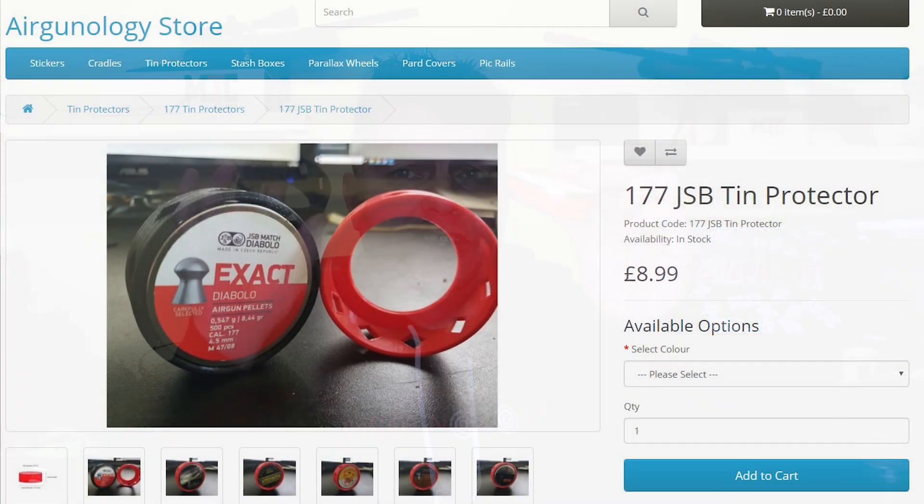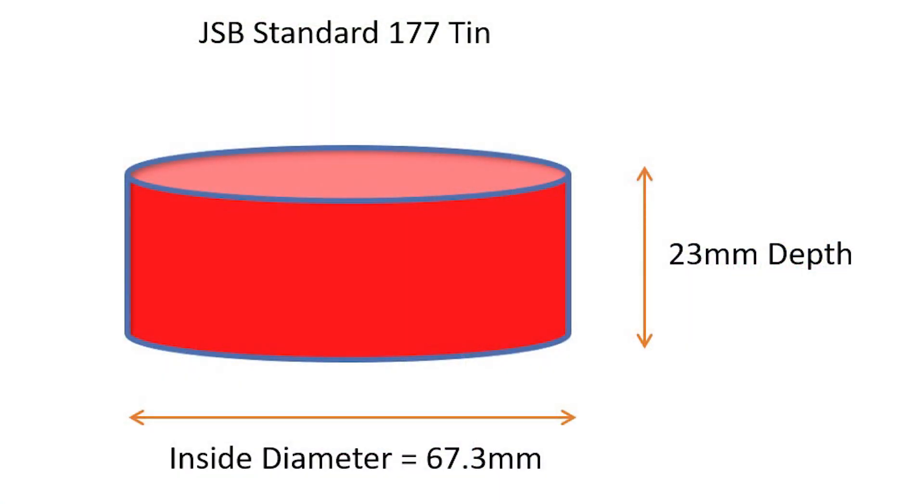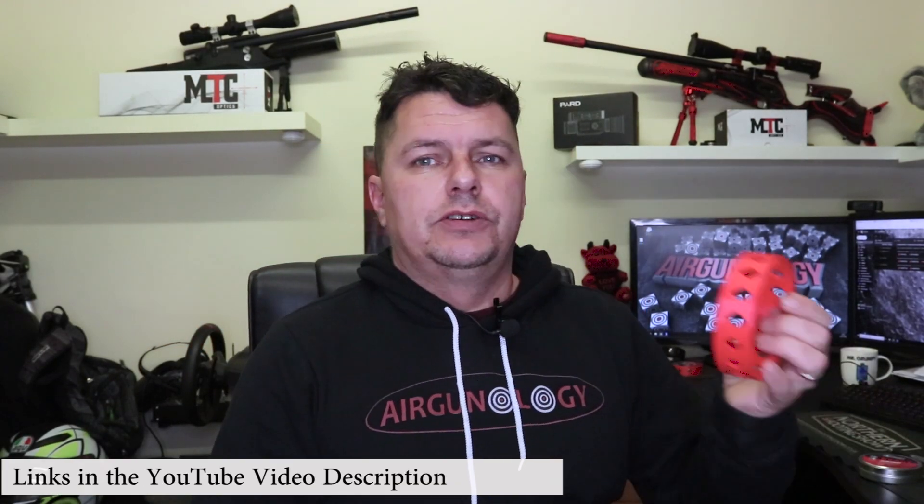These work with multiple tins like AA Diabolo Sovereigns. On the website we'll leave pictures of the tins that I've actually tested them against. And if you're not sure whether or not your tin will fit, there are also some diagrams on there. All you need to do is measure the outside diameter — the maximum diameter of the tin including any of the lips — and then match it up to the one you need. If we don't have that size, drop us an email and we'll get some made up for you. Nice and simple, reusable, fairly stylish as well, and protects your tins.